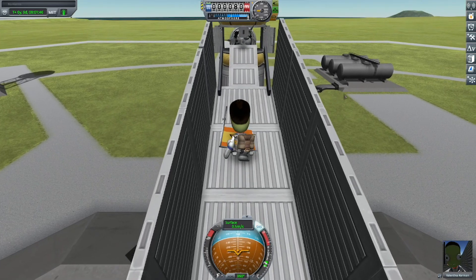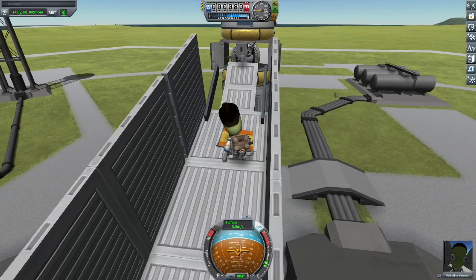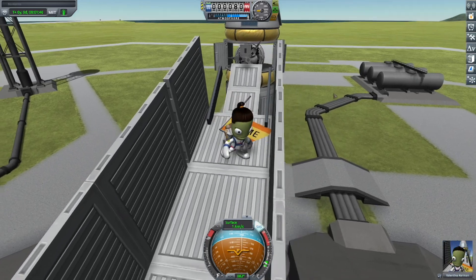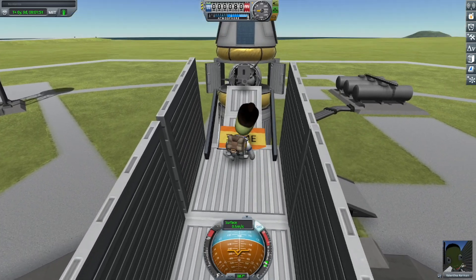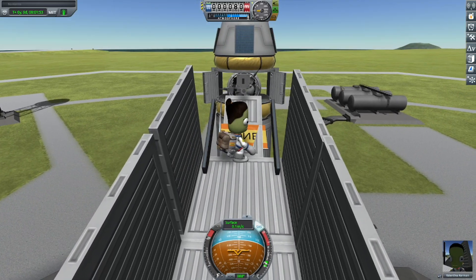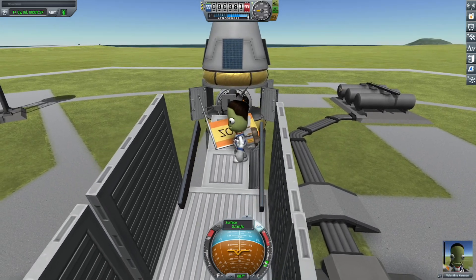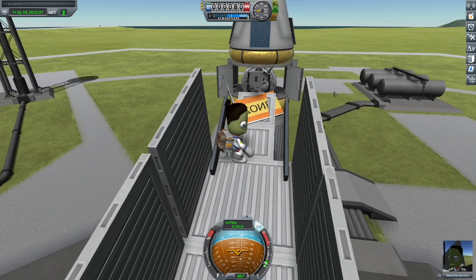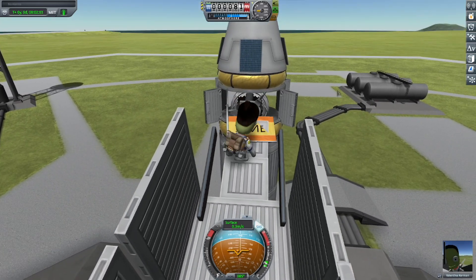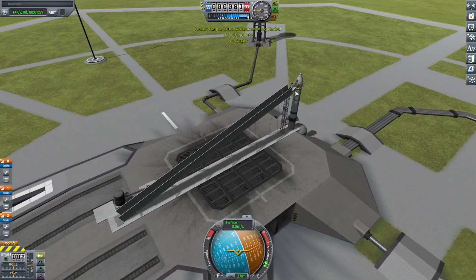So here you can see I have to sort of align the flag properly so it doesn't get caught on those sides there. I have to have a thinner bridge going straight to the rocket so that it doesn't get caught on it. After a bit of fiddling about, I eventually get the flag connected to a claw that is attached to the rocket.